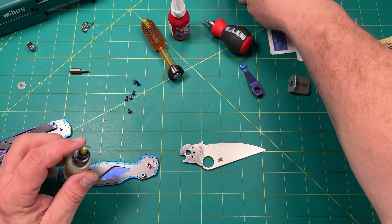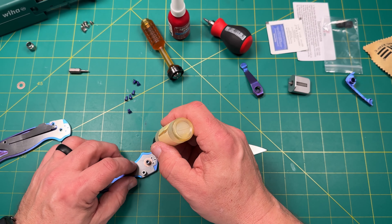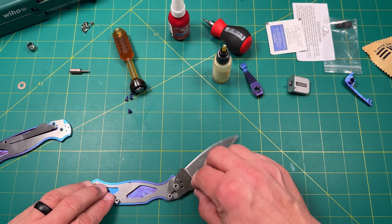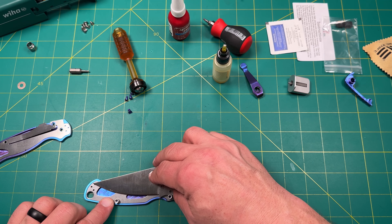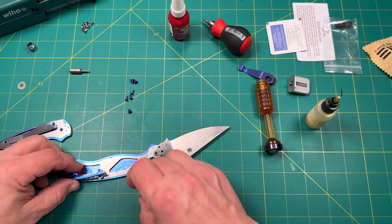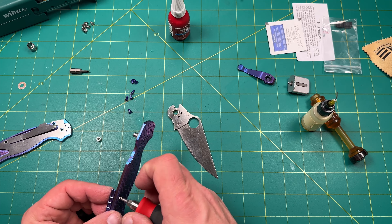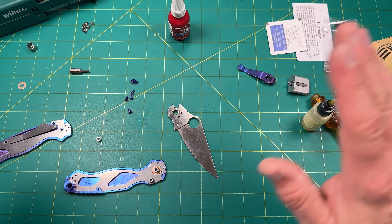Now we're going to put a little oil — not much, just a little bit of nano oil, 10 weight. You see how that works? That's the stop bar pin — a knife stop pin before you close it, and when you open. Oh man, this is sick — so exciting.